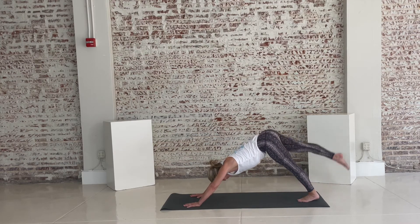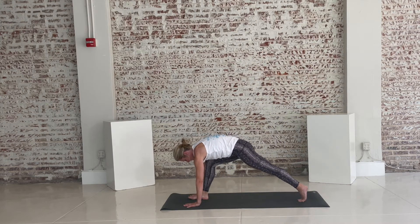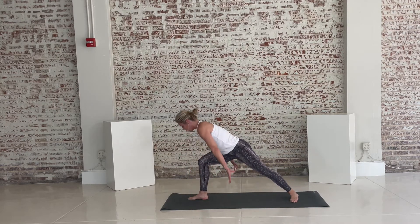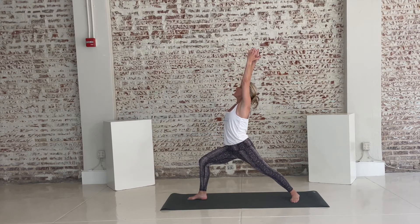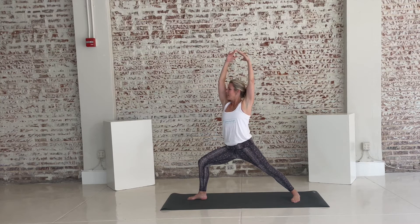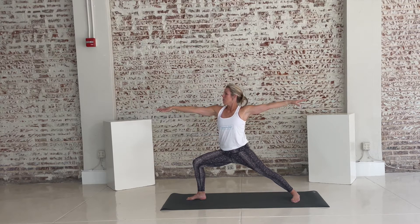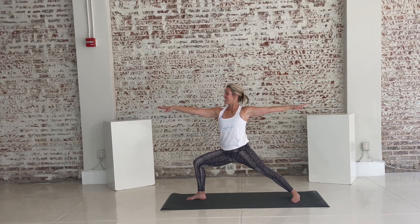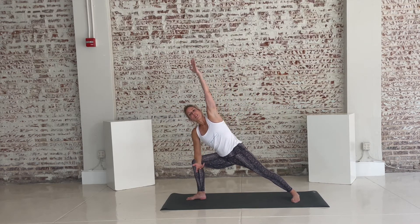Let's take the right leg up towards the sky. Step it forward inside the right hand. Pivot your left heel down. Inhale, rise up — warrior one. Open to the side into your warrior two. Notice how your front knee can bend a little deeper. Relax your shoulders away from your ears. Relax this right arm down, your left arm reaches up and over — you're in extended side angle.